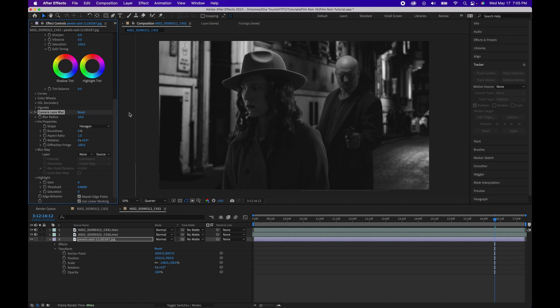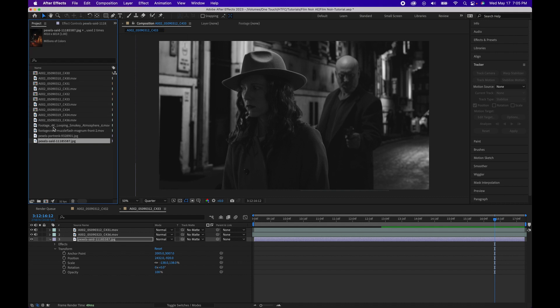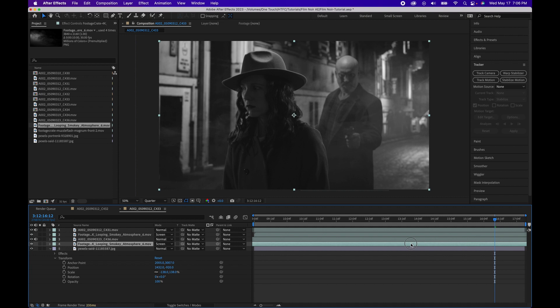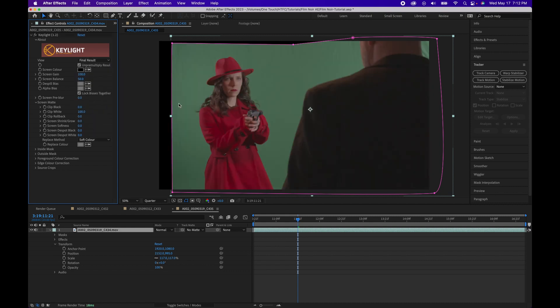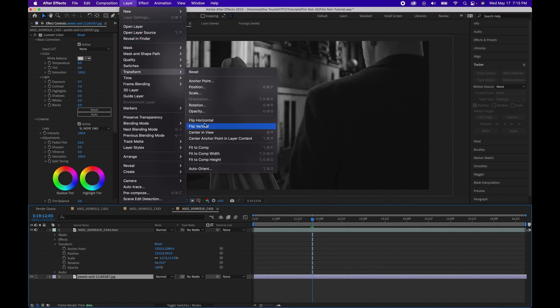Next we want this to look a little more moody, so let's add some fog. We have this fog effect from productioncrate.com — they did not sponsor us but we love their site — so we're just going to drop this in, adjust it, flip it, and duplicate the layer. Next we are going to duplicate the entire process for the second shot: key the footage, color grading, and compositing the fog.